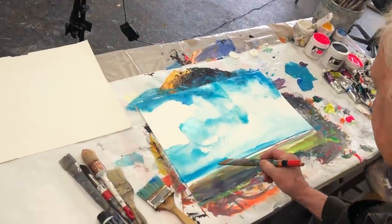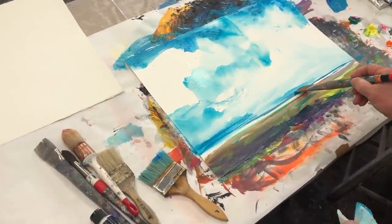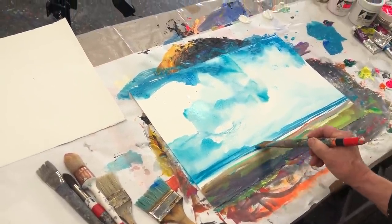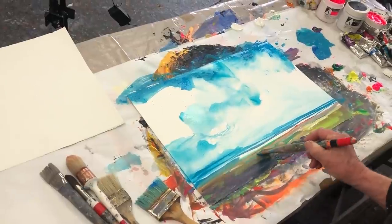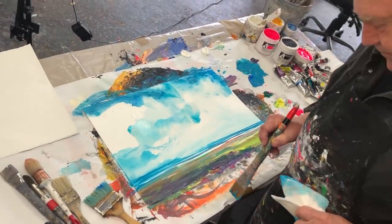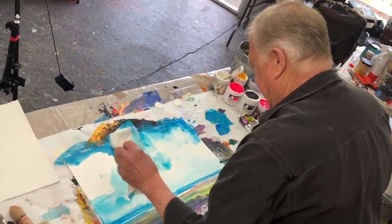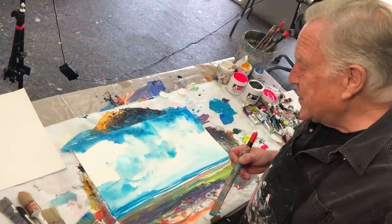I've just made the waves brighter by making the edge darker. Further away it kind of resembles the waves we have here — some reflection in there. We're going to leave it there. That's the low horizon line, so you can see it's really a painting of the sky. The trick now is to leave it alone. Let's do one with the high horizon line.